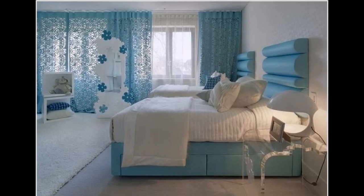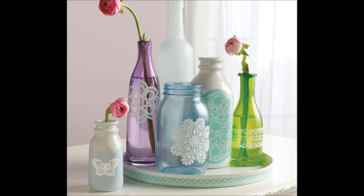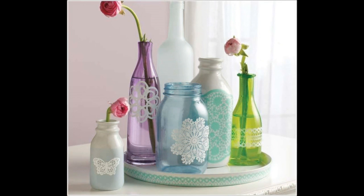Dress the windows with lace curtains, or do something simpler. Lace-decorated recycled water bottles make a great project too.